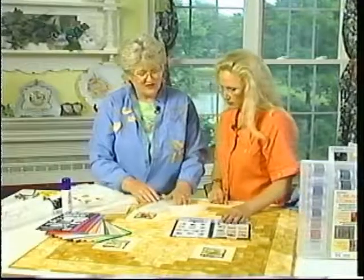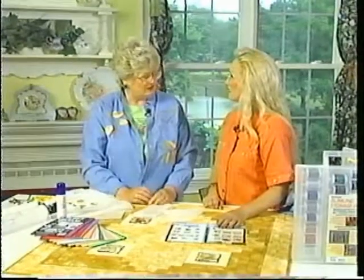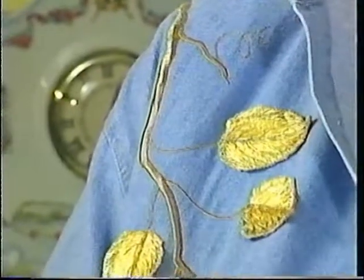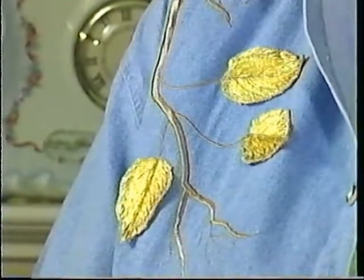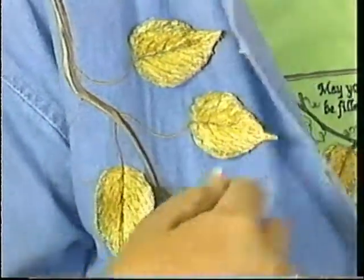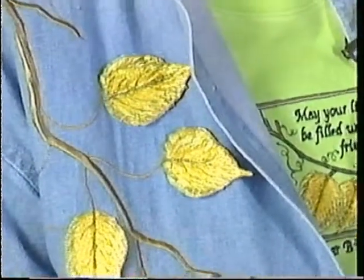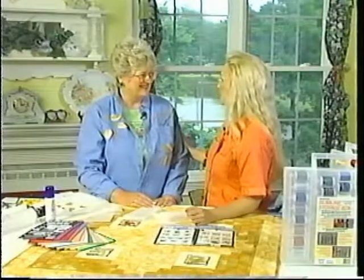If you don't have a computerized machine and you want to do something similar, you could do that with free motion — embroider free motion and make leaves and put them on a branch over the foam. This branch doesn't look as three-dimensional because it doesn't have any foam — quite a bit of difference. You can use foam sometimes and maybe not always. When you attach the leaves, there's just a straight stitch down the center, just like the little twigs that come off the branch. Thanks for these wonderful tips on our garments and our quilts.